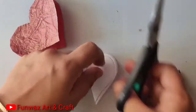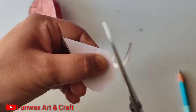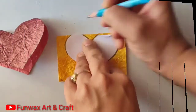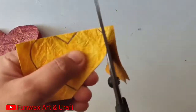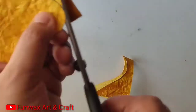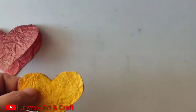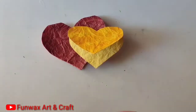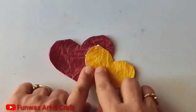Now I want a smaller heart shape, so I am using the same white color paper I had cut and cutting it a little smaller. I'll now cut another yellow handmade sheet in the same way — first mark with the pencil and then cut out, keeping an eye on the top part. Once the heart is ready, we are going to paste it using glue. Just apply glue to one side of the yellow heart and paste it on the red heart.